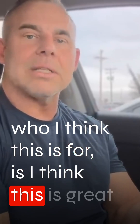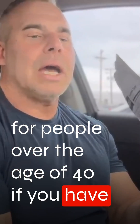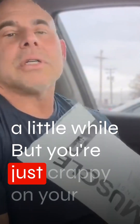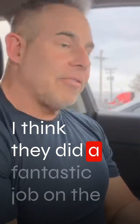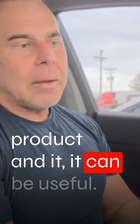Who I think this is for: this is great for people over the age of 40, if you've just started training and you're trying to get everything dialed in, or if you've been doing it for a while but you're lacking on your diet, recovery, and everything. I think they did a fantastic job on the product and it can be useful.